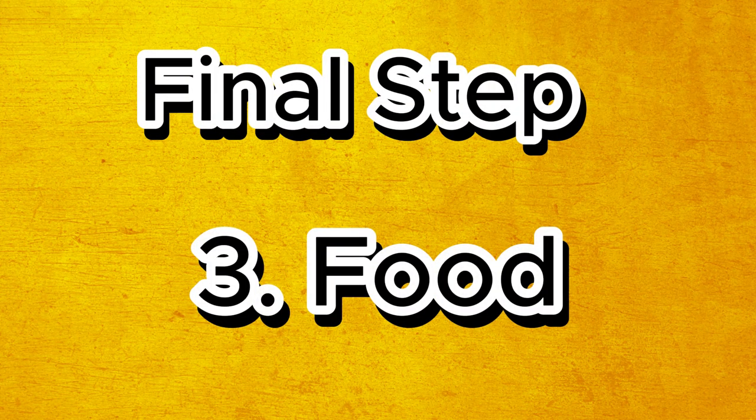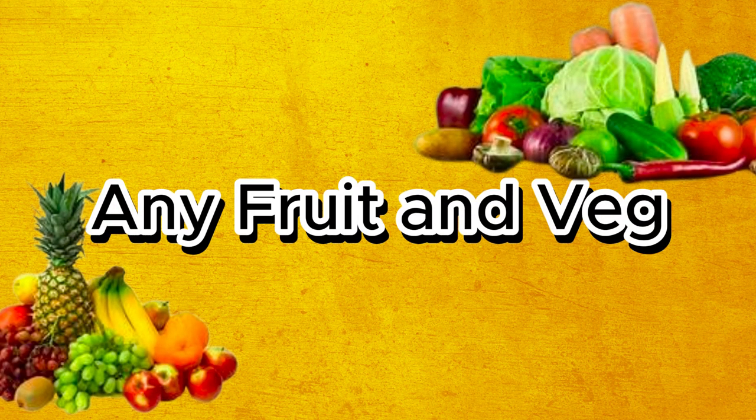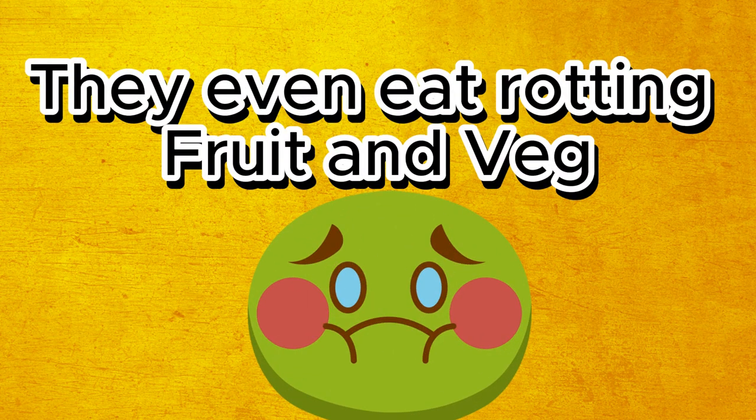Okay, final step: food. What are you going to feed your cockroaches? Well, they can eat any fruit or veg, really. Literally feed them any fruit or veg. What I prefer to feed is oranges, but it can be anything. And even if it's rotting, they eat rotting fruit, so you can feed them that.